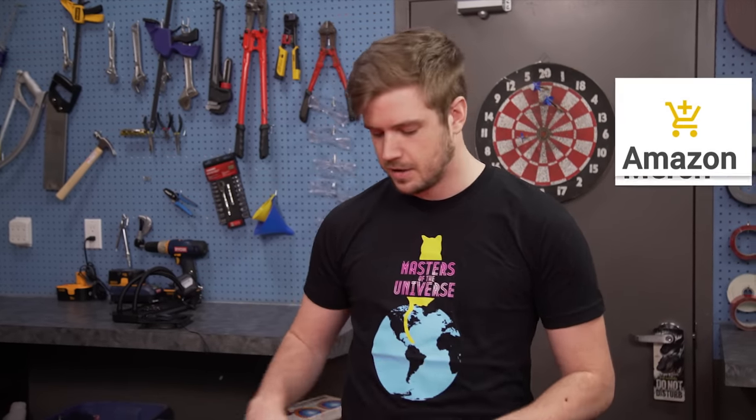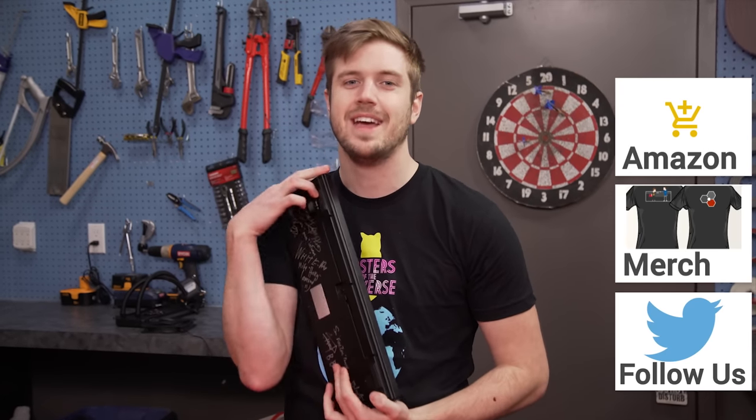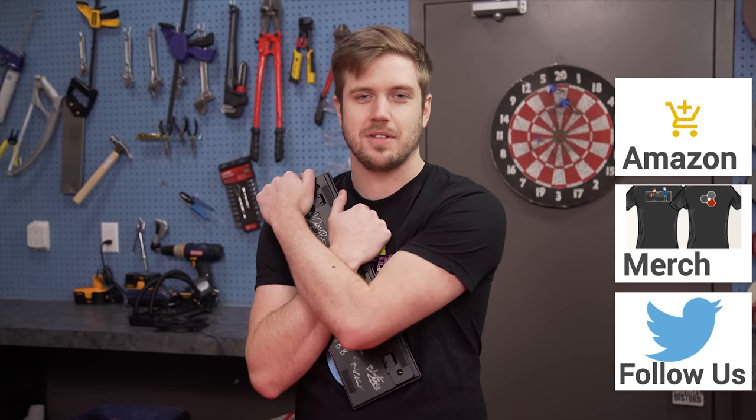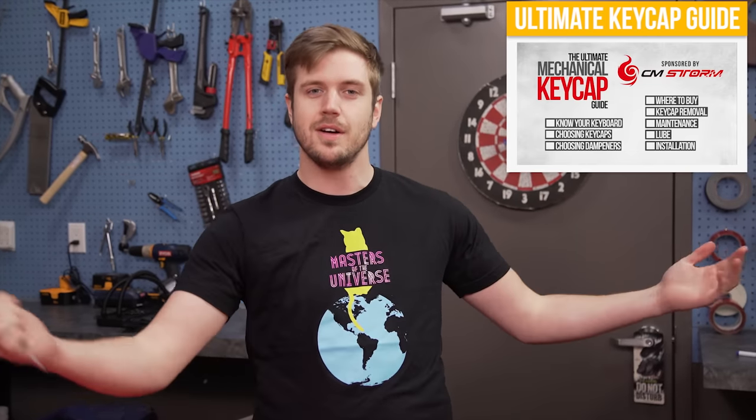Thanks for watching. If you want a cool t-shirt like this, check out the description down below — it's a limited edition so it may not be available. Consider using our Amazon affiliate code to buy things like keyboards, just in case your favorite one in the whole world happens to die. Go to our forum — there's new forum software and it's awesome. Consider becoming a contributor, it helps us do things like roll out new forum software. Subscribe and watch the ultimate keycap replacement guide that I referenced earlier in the video, and I'll see you next time.